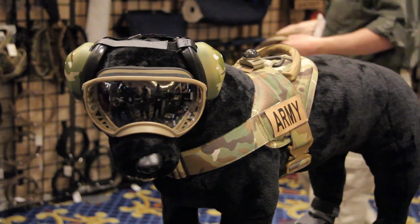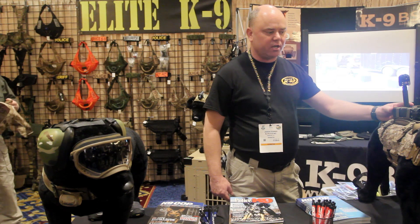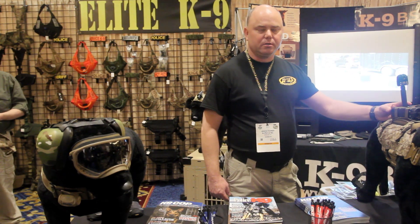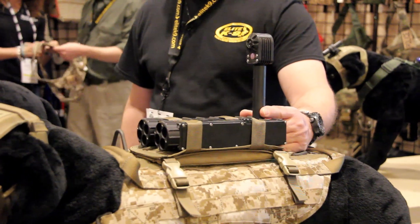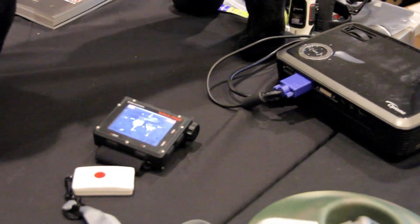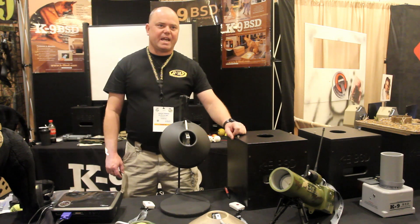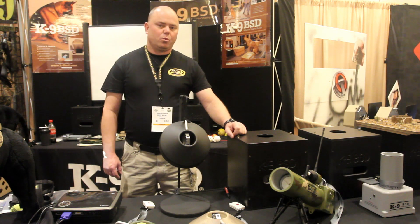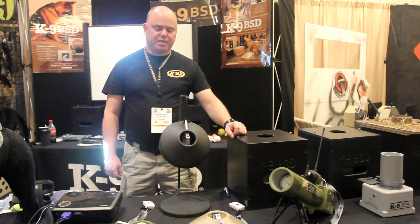We also have the tactile electronics camera mounted on the back of the Elite K9 Special Operations Harness. It comes with a wrist monitor, so when you send a dog into a room, an attic, or a basement, you can see what the dog sees. If we come on down this way, we'll show you the K9BSDs — the K9 Behavior Shaping Devices. We have the K9BSD1, the K9BSD2, and the K9BSD3.